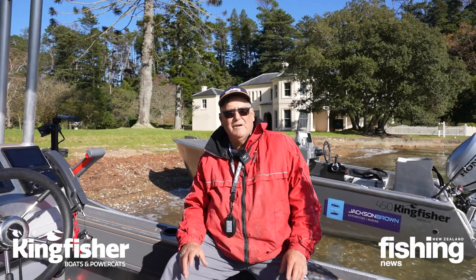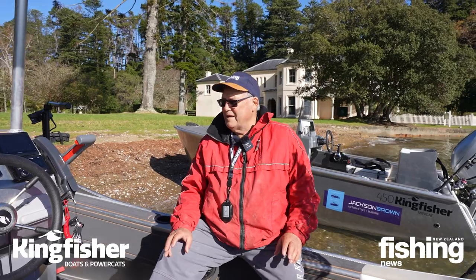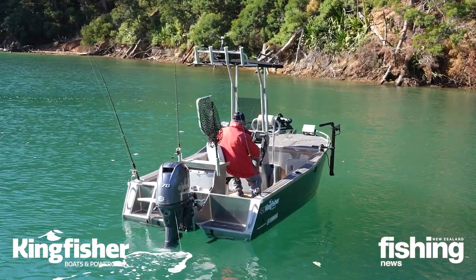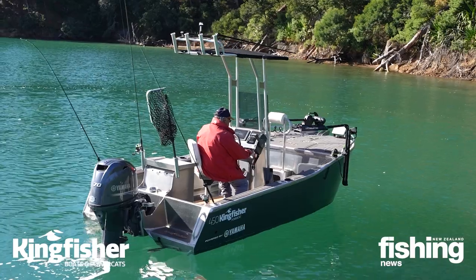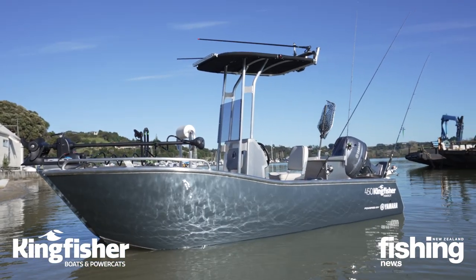Hi, I'm Grant Dixon from Fisher News. We're out here today with the latest Kingfisher - this one here is a 450 Powercat. These come in a number of versions: we've got centre console, like the one we're sitting in, as well as side console. And like all boats, you can bling them up as much as you like. This one here is the company's demonstrator and it's a real cracker.